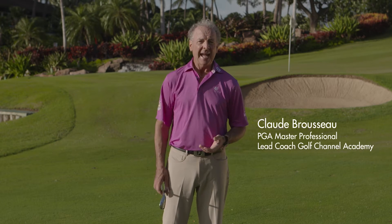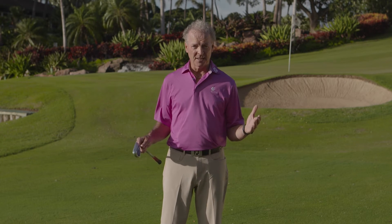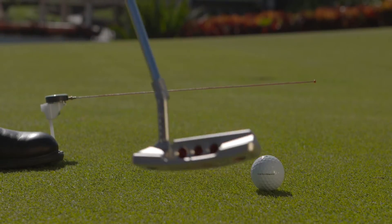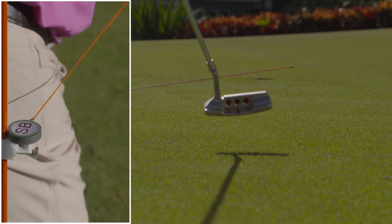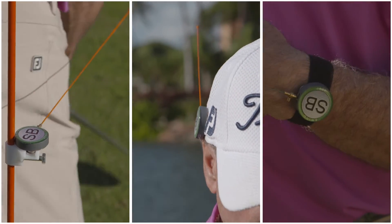Aloha! I'm Claude Brousseau, PGA Master Professional and lead coach with Golf Channel Academy. Dare to be aware of your swing. Let's get real here. You practice and you feel frustrated because you're not improving. We have the solution to change this pattern. It's called Swing Beat, the ultimate teaching aid for you.